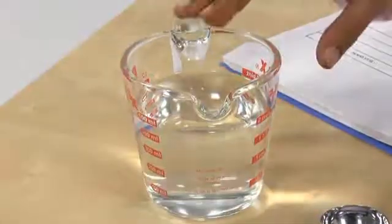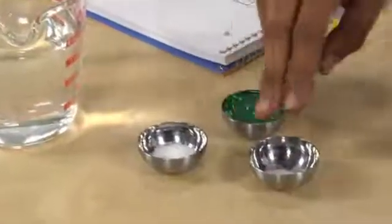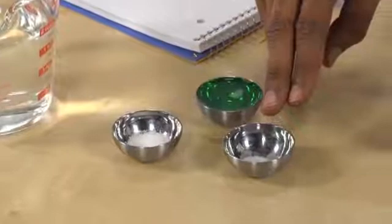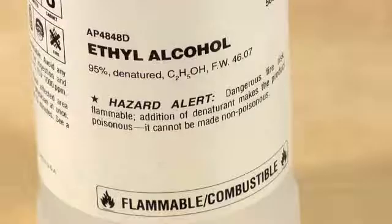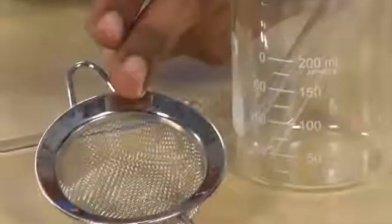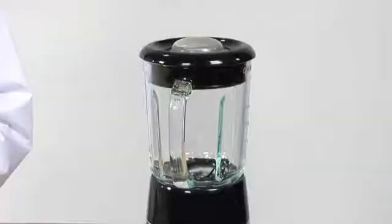Here's what we're going to need: two cups of ice cold water, a pinch of salt, a pinch of meat tenderizer, two tablespoons of liquid dishwashing detergent, ice cold 95% ethyl alcohol, a 250 milliliter beaker, a test tube, a strainer, a stirring rod, a wooden stick, and a blender.